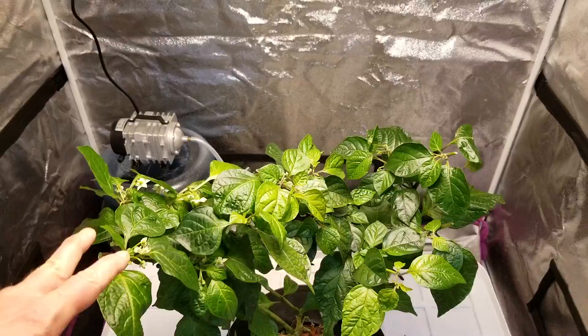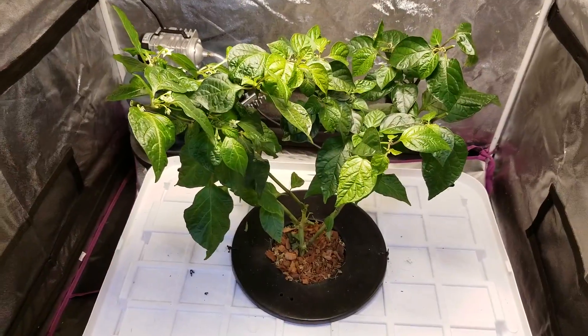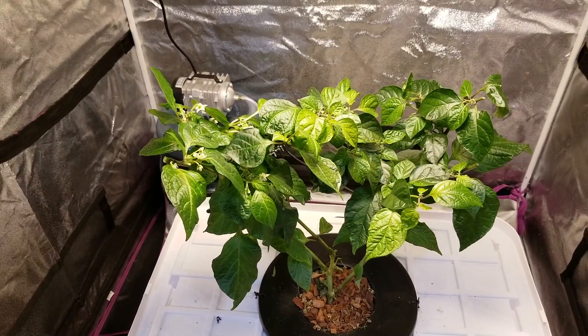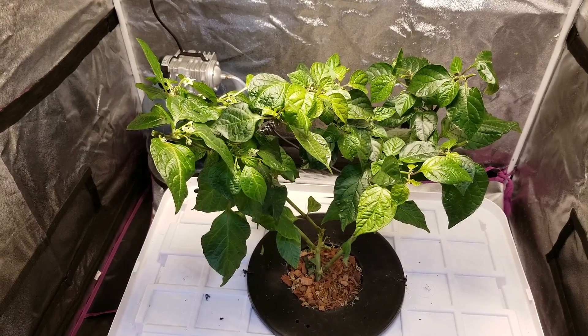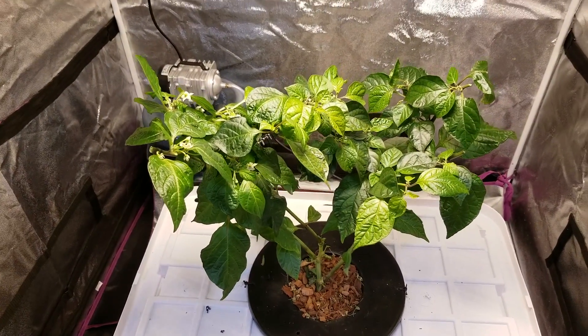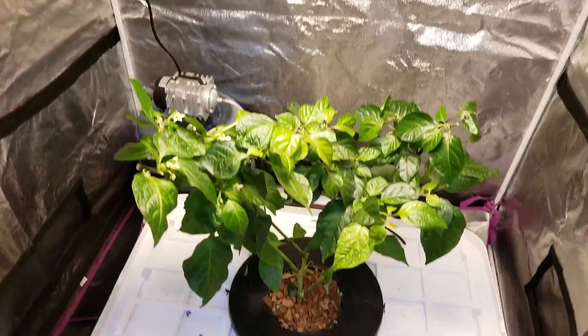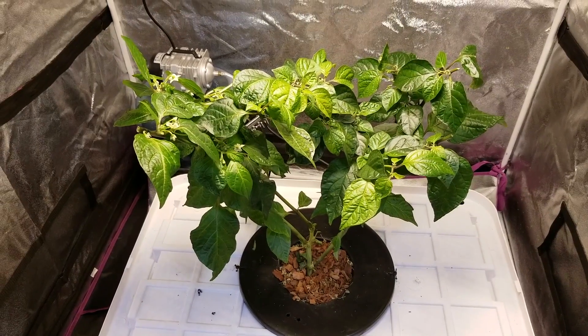It'll be a little bit of an adjustment to the new light, but I think it's going to do really well. We'll see how it does — I'll post some follow-up updates every 4 to 6 weeks and we'll see how it goes. So that's the HLG 100 from Horticulture Lighting Group. Hope y'all liked that — thank you very much for watching, please like, comment, and subscribe.